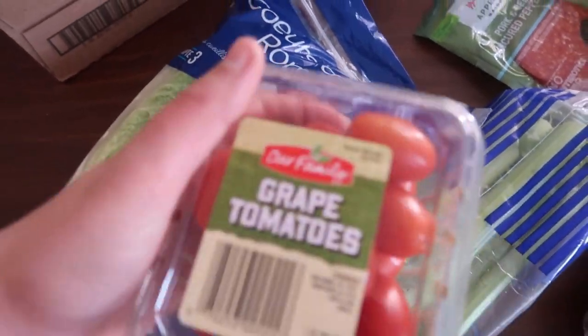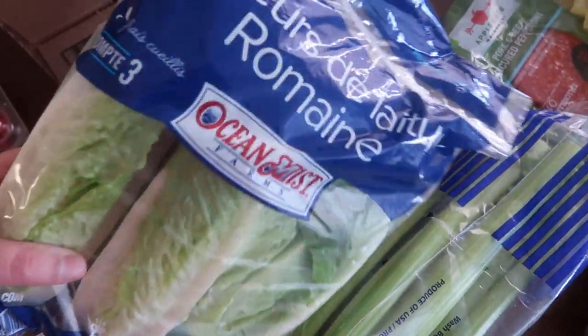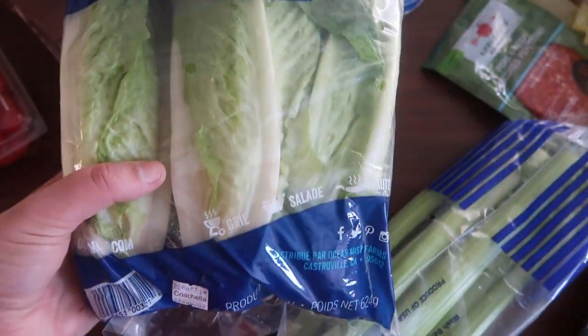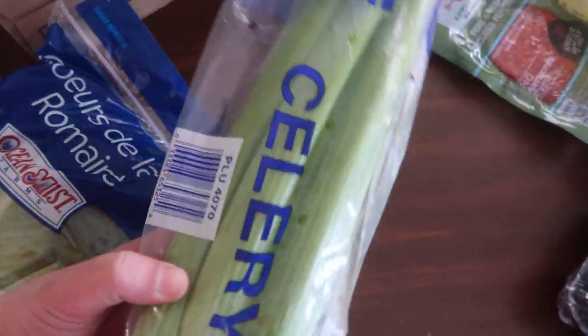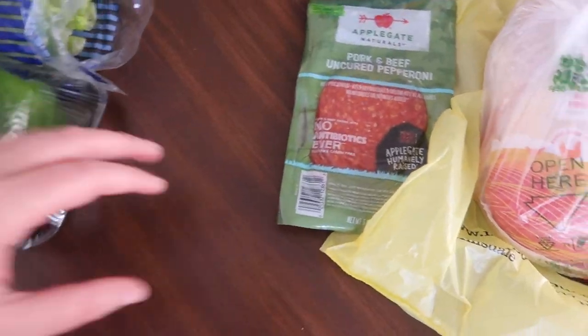I'm going to start by showing you what I grabbed for this week's groceries. I picked up some grape tomatoes, a package of romaine lettuce, some celery for the week, and also two green peppers.